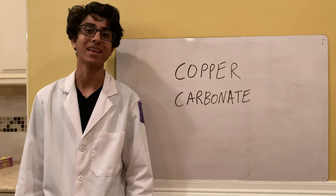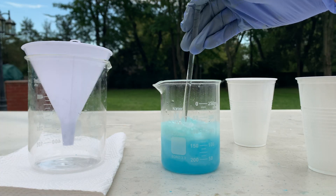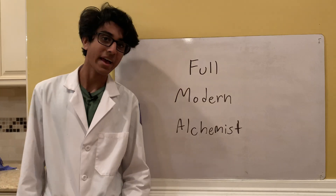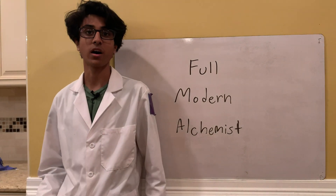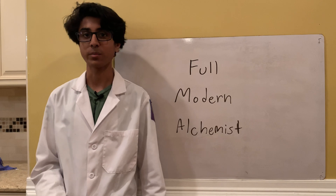Welcome back to Ubad's lab and today we're going to be making copper carbonate. Before I get started I want to give a quick shout out to Full Modern Alchemist. He runs a pretty cool chemistry channel on YouTube that I enjoy watching, so you guys probably will as well. The link to his channel will be down in the description.